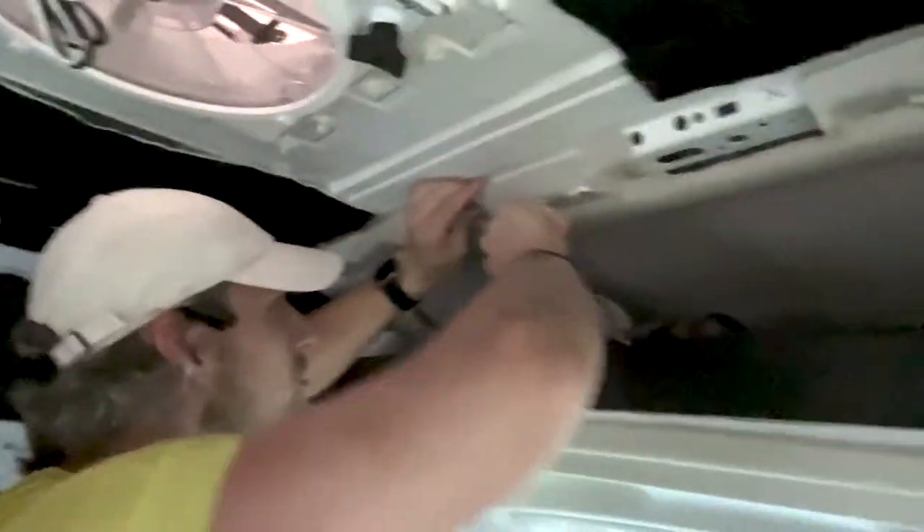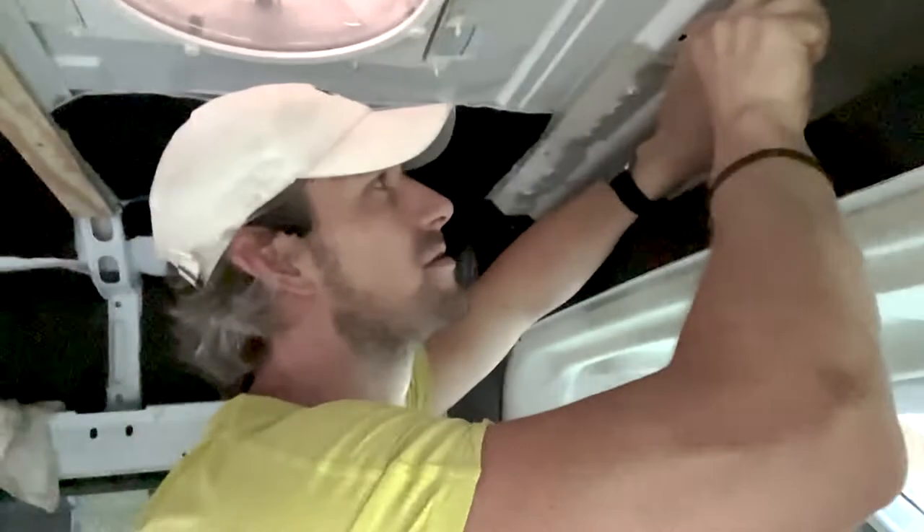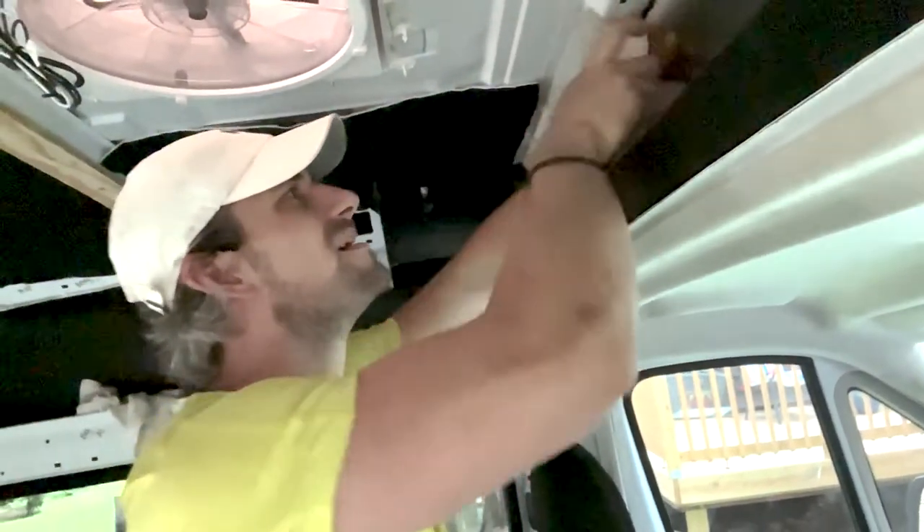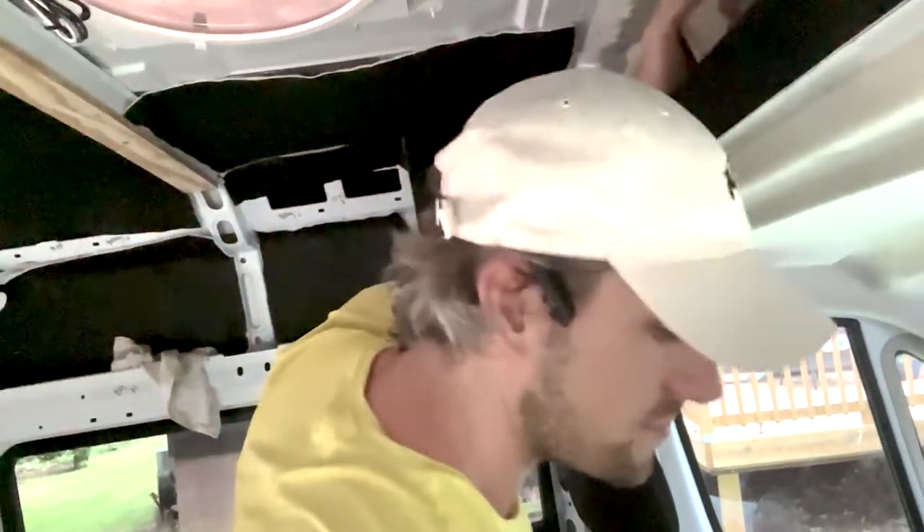We've run into a little bit of an issue. We thought it would be easier to add in the studs on the inside, because we had seen somebody else do it in a video — it worked great for him, but not for us. Zach is cutting out this plastic piece that's inhibiting our ability to go in because it comes down about a quarter inch, whereas the pin is literally a sixteenth. We're removing it so we can have a flush finish with our wood.